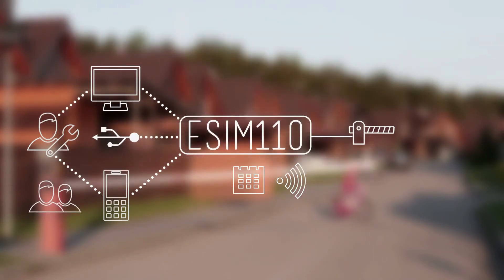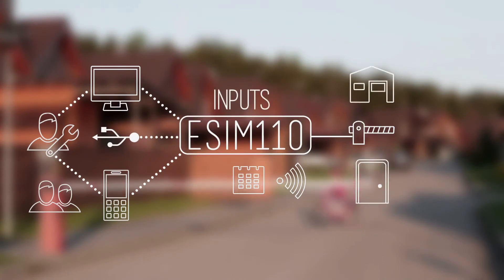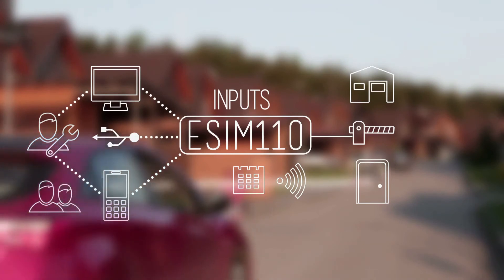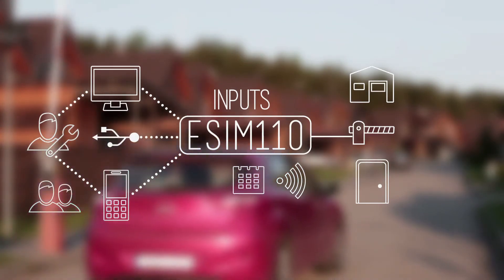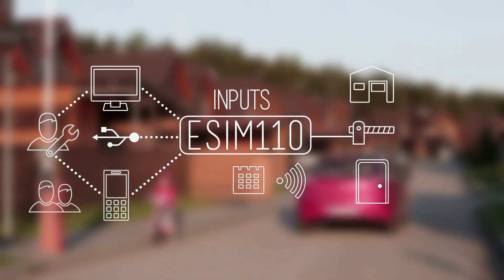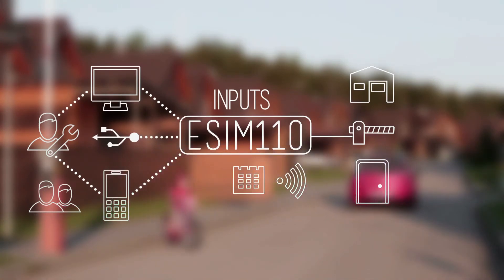This makes the eSIM110 perfect for facilities with fixed term membership, like health spas, gyms or golf courses. Maybe you need to know whether or not the gates at your office complex or manufacturing facility are open or closed. Just set up an alert — if the gate hasn't closed after five minutes, the eSIM110 will inform you.